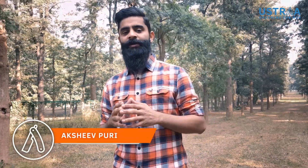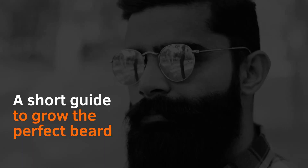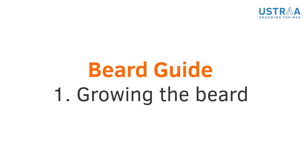Look, just growing hair on your face doesn't make it a beard. Having a beard style is a complete process. There are 4 things. First, obviously, growing of hair.